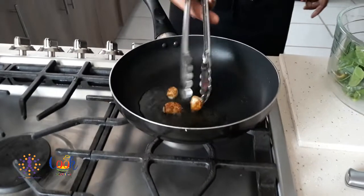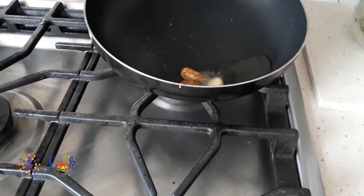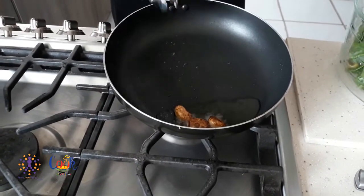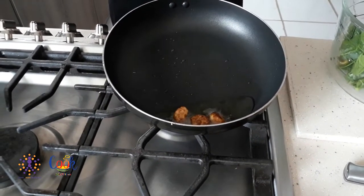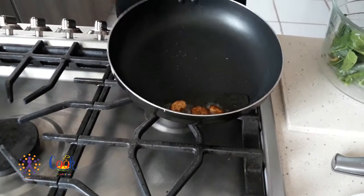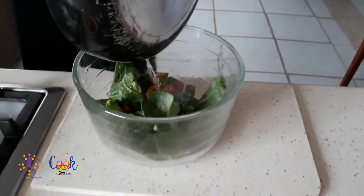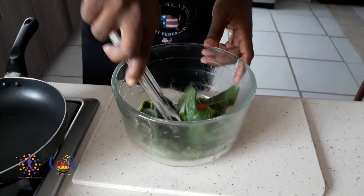We come back to the garlic — that's the color we're looking for. It's going to infuse the coconut oil with the flavor. Remember, it's a warm spinach salad. This is ready — turn the stove off. Now I'm going to add this to our leaves and keep the garlic in and mix the leaves up nicely.